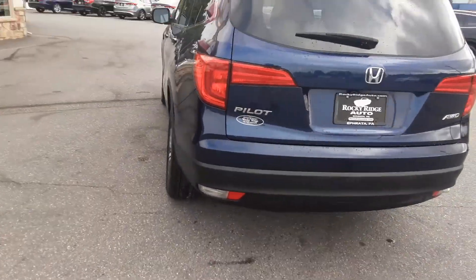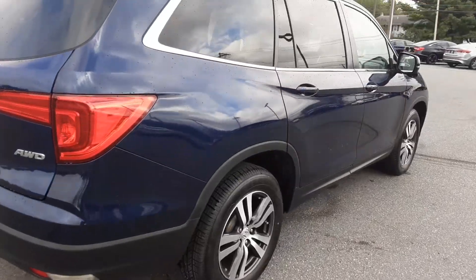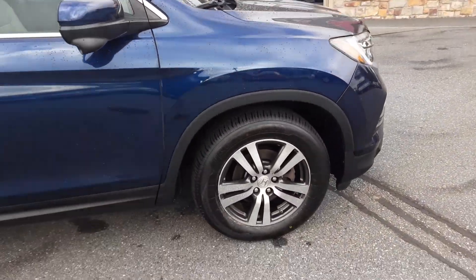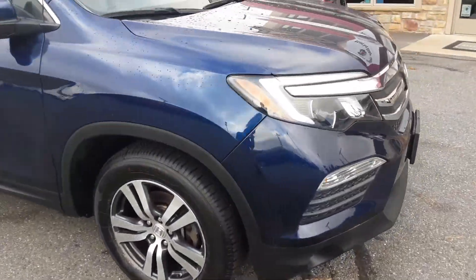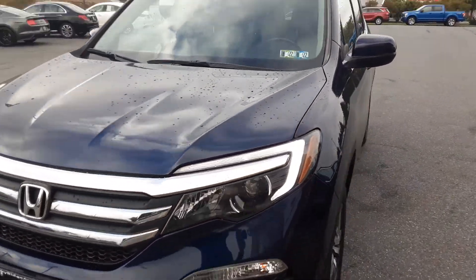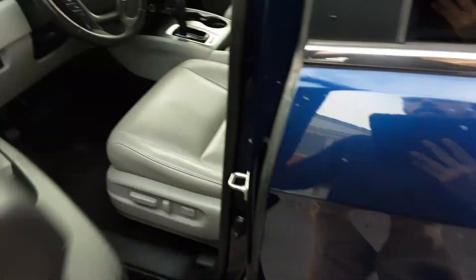Hey everyone, this is Mike with Rocky Ridge here looking at our blue Pilot. It's all-wheel-drive, it's an EXL, 2019. It's a little wet — just got done getting washed up here.